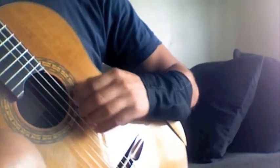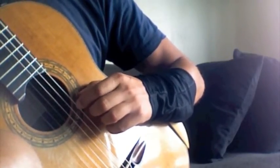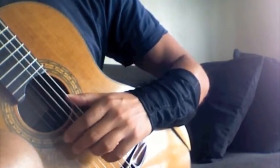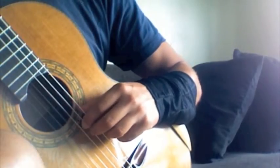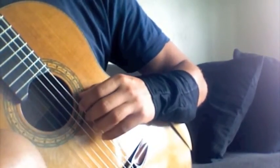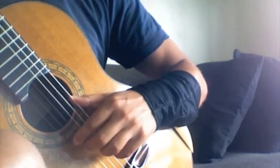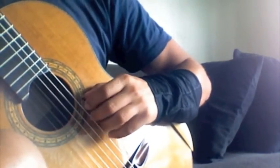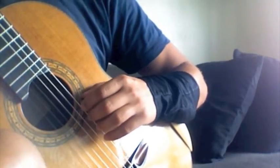We go back to the 120 three-octave E major scale one more time — eighth notes. And after that, I do a triplet. You can accent the first note on the beat.